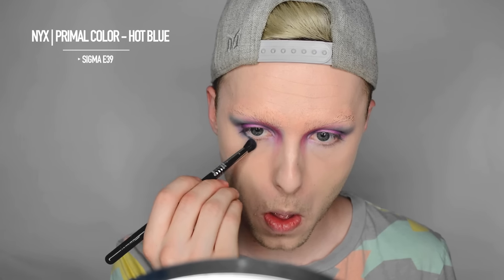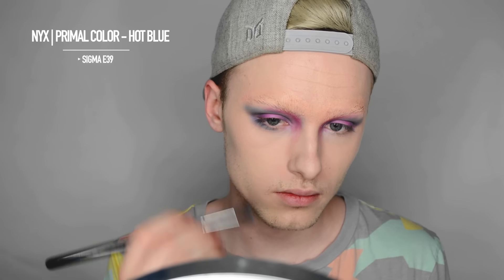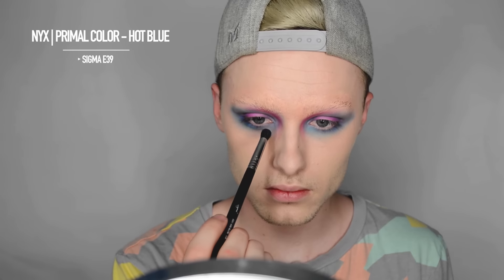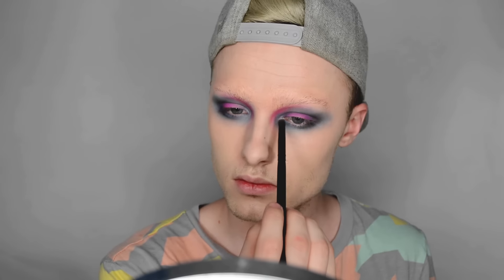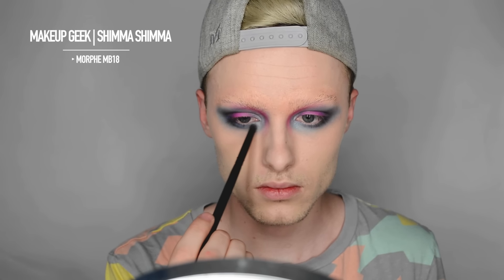Taking the Sigma E39 again and the hot blue, I'm dragging that underneath the lower lash line. I'm going to smoke that out pretty far and make it pretty dramatic. Then I'm going to take Shimma Shimma from Makeup Geek and slap it into the inner corner of my eyelid as an inner corner highlight — using the Morphe MB18 brush.